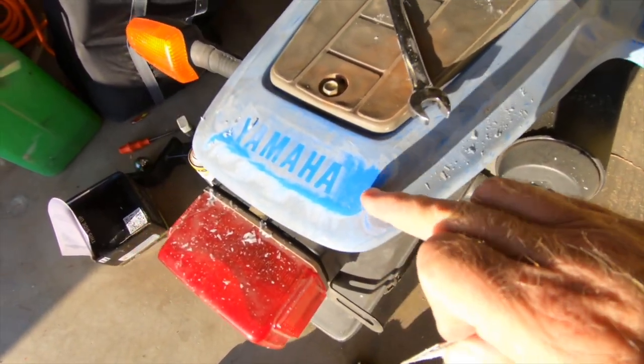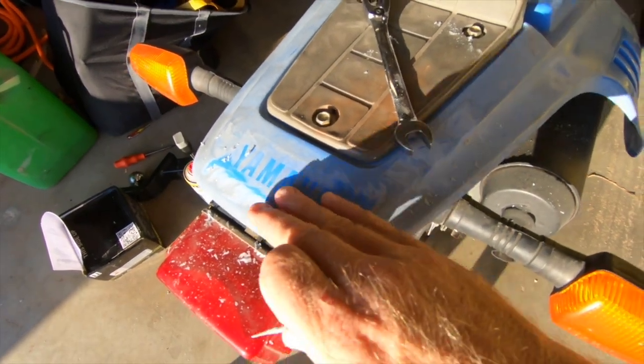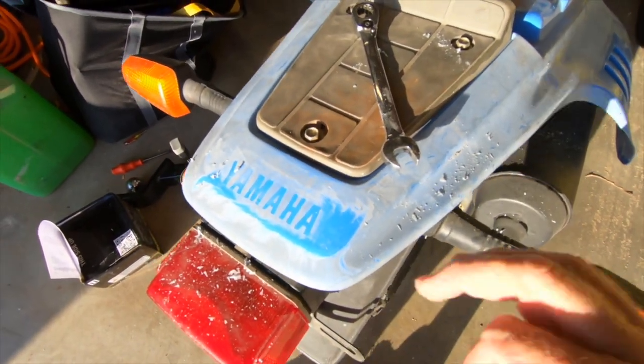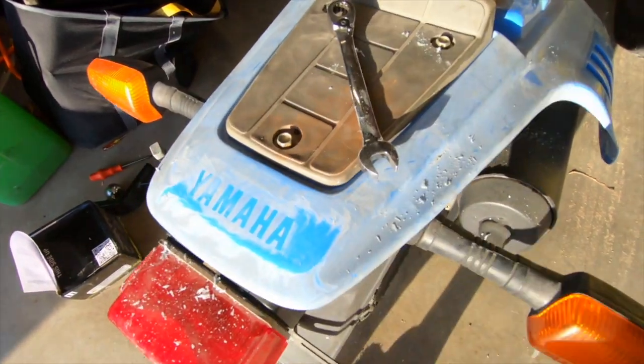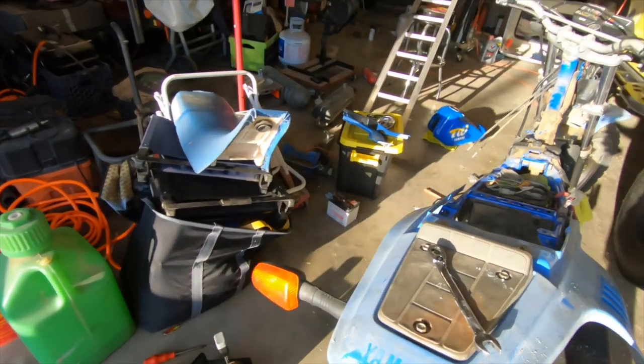The way the guy did it: you bring the plastic down to the original color, then smooth it all out, make sure everything's good, and take a heat gun to it — it puts a shine to it. Obviously you've got to use the heat gun sparingly, but it made it come out like factory new. So we're going to try that because I don't want to spend a bunch of money on plastics.